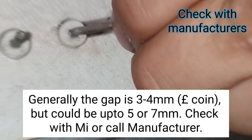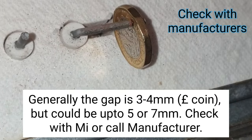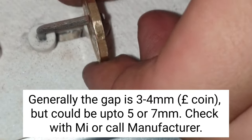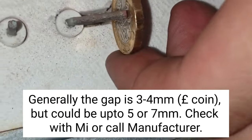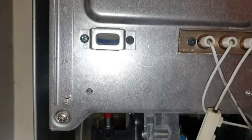Then what I'm going to do is check the gap, because it keeps igniting and going out and sometimes it doesn't ignite. A good trick is to use a pound coin — as long as it slightly fits in there or it's close to fitting in there, then it's the right gap.